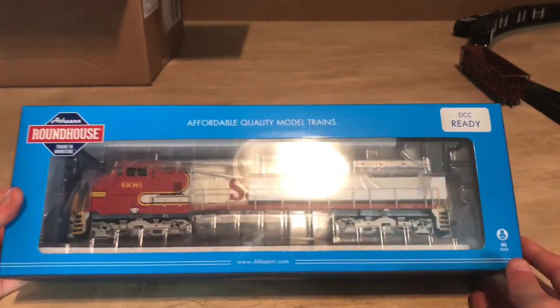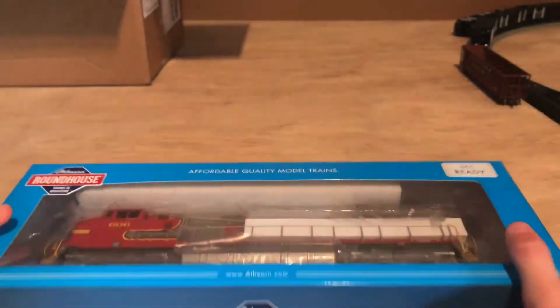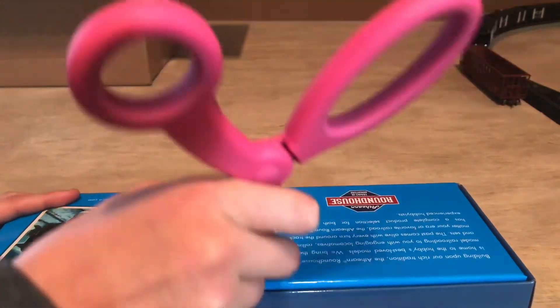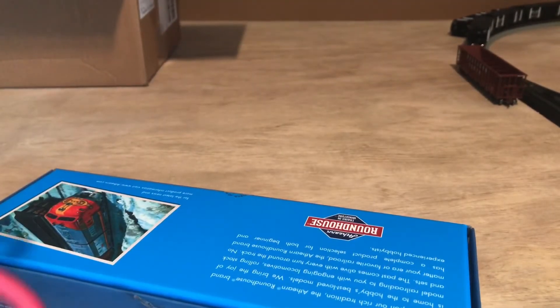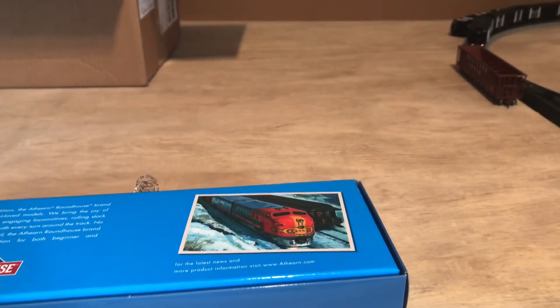Here we have the engine outside of the cardboard box that it came in. Pretty sure this box opens like the other Athearn locomotives — this top part should just slide off. Oh, here we go. Got some little plastic parts that you need to cut before you can get into it, so just slide my scissors right on under and cut it straight on open. The little plastic tape was holding the box from being opened.